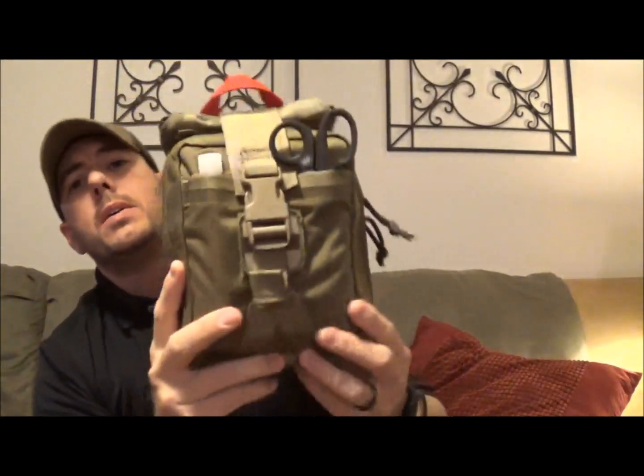I thought I've waited too long and needed to get a new up-to-date video of my IFAC that I carry in my truck. This is a kit I take with me hunting, hiking, and camping — anytime I'm mobile away from my truck and can't take my trauma bag. So this is an EMT Tearaway Pouch from SOE Gear, SOE Equipment.